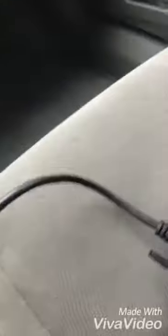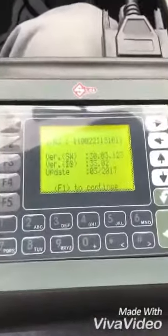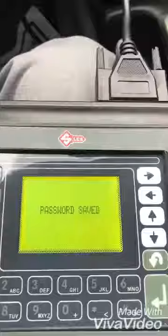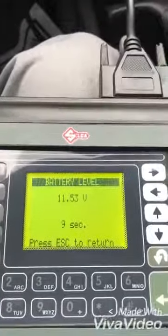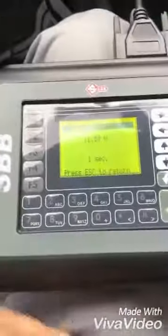This is a 2008 Honda Civic and I'm using the SBB Celca. I hit F1, the password is saved, and we wait 10 seconds — but it's not working on my 2008 Honda Civic EX.